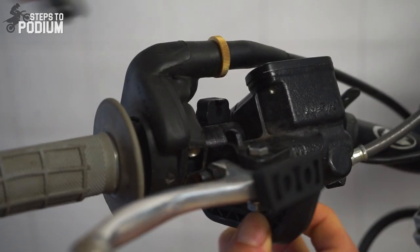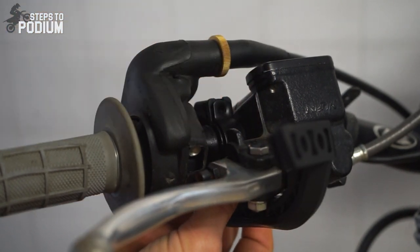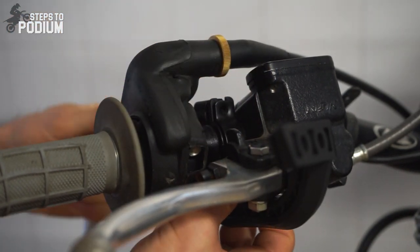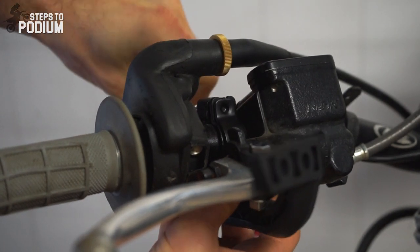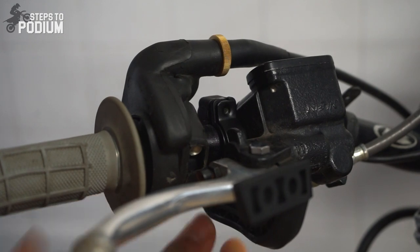It's worth mentioning that Polisport's existing handlebar support was completely revised for this new handguard range. It's a lot stiffer and it's really easy to install. You can do the entire installation with just a 6mm Allen key.